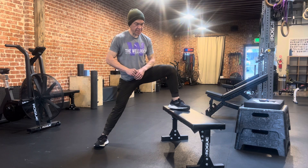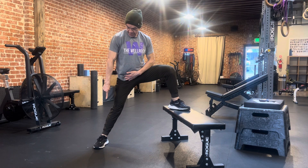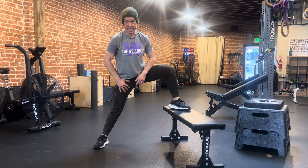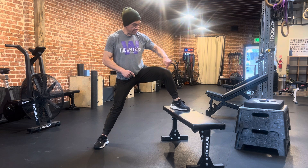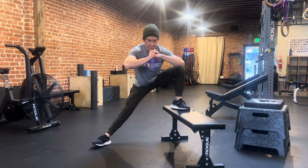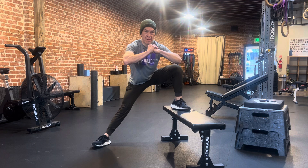Get a lot of distance between this foot and this foot. This leg always stays straight. I'm gonna drive this knee out this way as I go down, pause for about a second or two, then come up an inch or two.